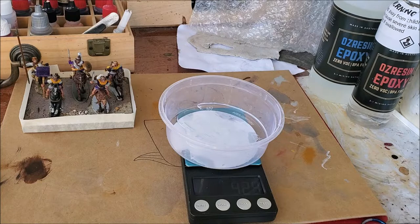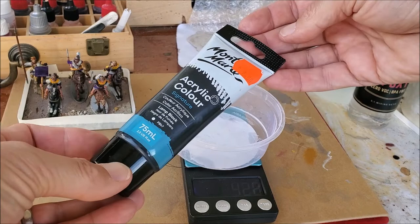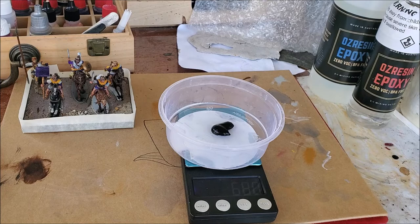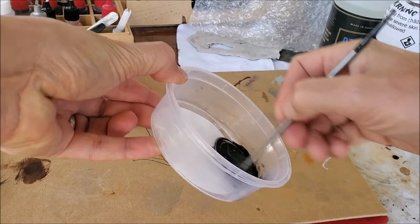You'll get a clear epoxy which is perfect for a water effect, but if you want to do soil you can add some paint to color it. I've tried lots of different paints — cheap acrylics from the craft shop and more expensive hobby paints like Vallejo, Citadel, and MSP — and they all work fine without affecting the setting process. I'm just putting in some cheap craft paint, about $2 for the big tube.